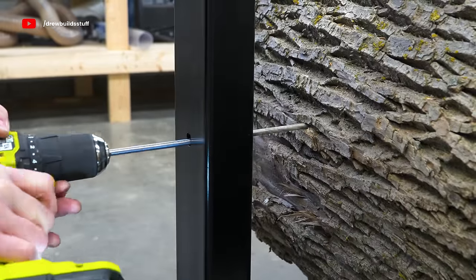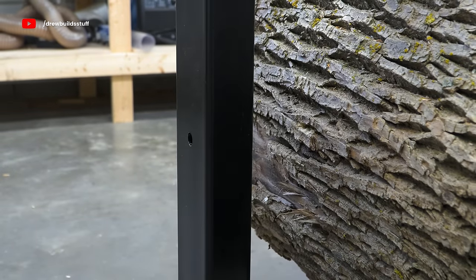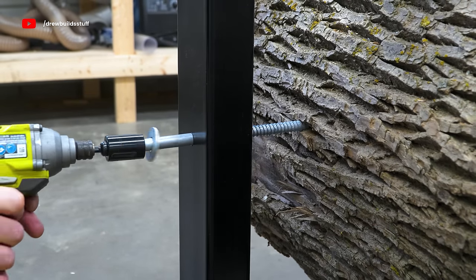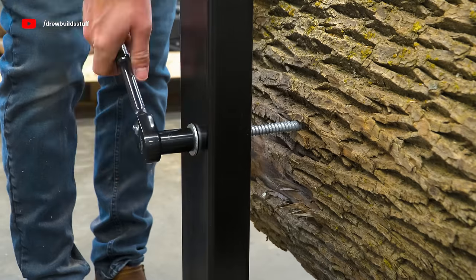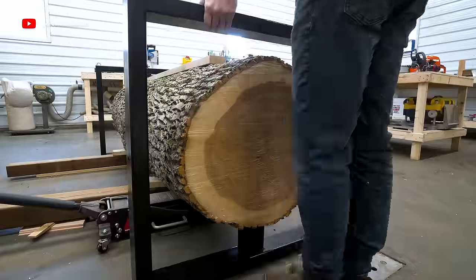The pedestal takes all the weight of the log and the bolts are really just to keep it from falling off. My original idea was to use threaded rod and pass it clean through the log to suspend it, but I figured this pedestal and bolt method was a lot easier and a lot less pressure than drilling a perfectly straight 30-inch hole through a log.